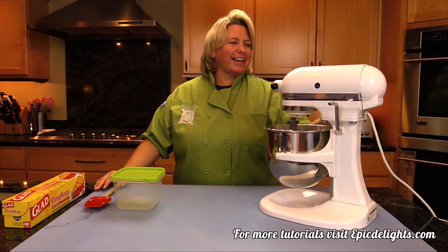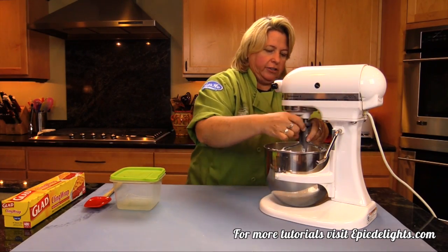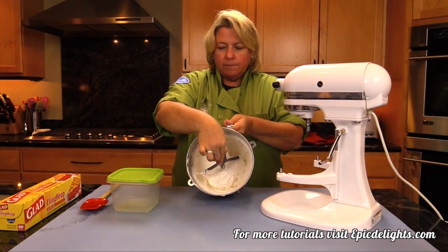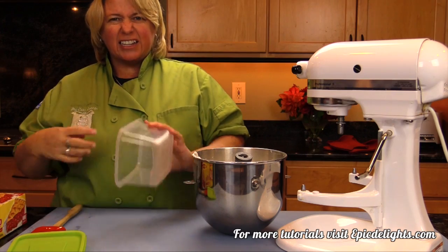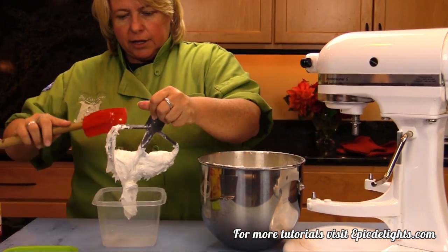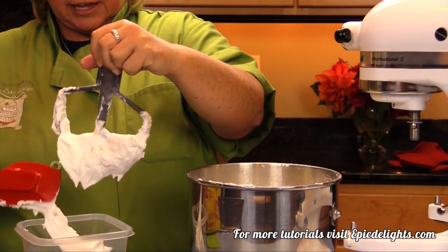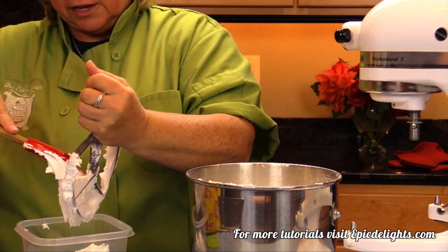We're back, and we are ready to place this in our bowl for storage. It's more white in color now. We want a grease-free container — I usually save certain ones for royal icing. Go ahead and pop this in. You can keep it for about two weeks; I usually don't like to keep it longer than that. Mix it back up before you use it.